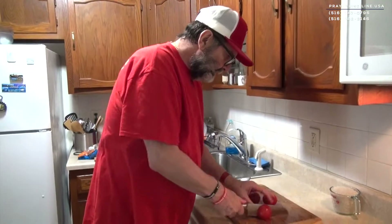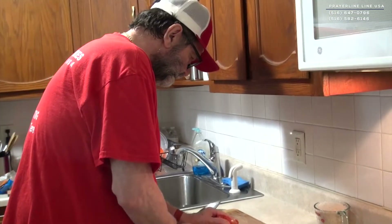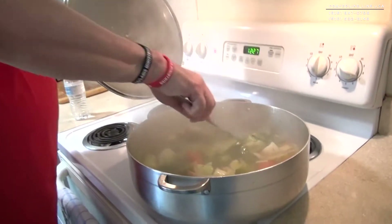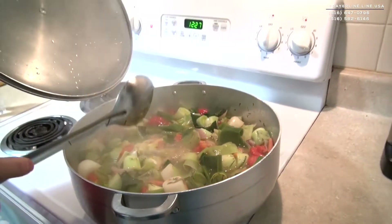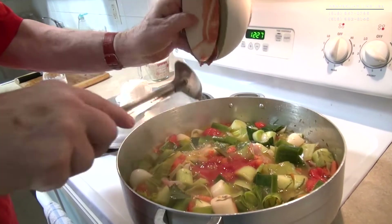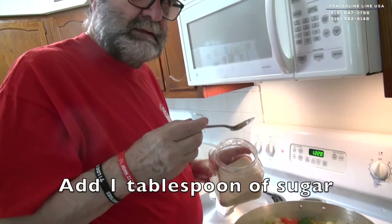Now we need a little tomatoes — fresh tomatoes. Beautiful. There is a lot — smalls a cup. I think it's melted. And we are ready to put a little sauce. Tomato sauce. Stir the food a little.